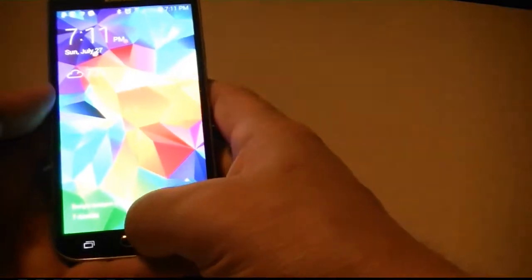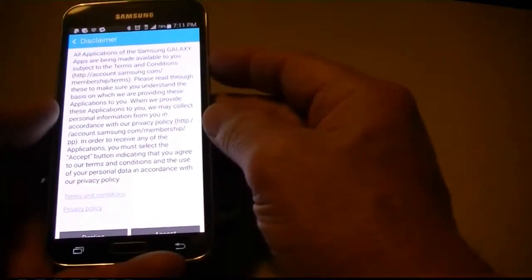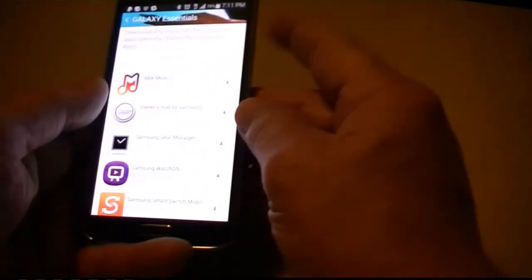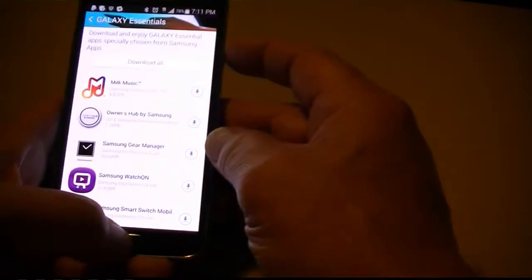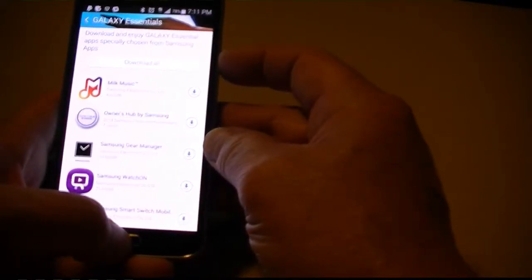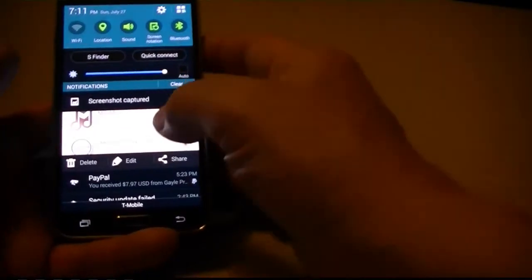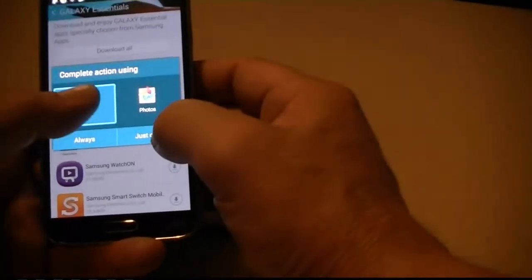There's the S5. Same thing — whatever screen you're on, press the side button here and the main button here simultaneously. You get a little flash around the edge, and now that's copied — whatever page you're on.